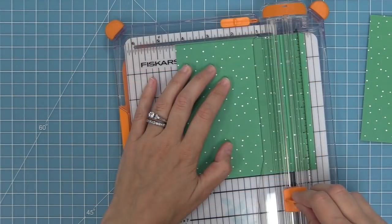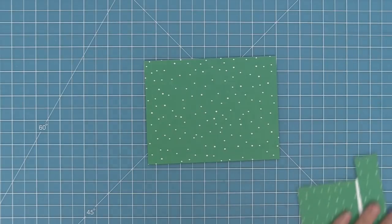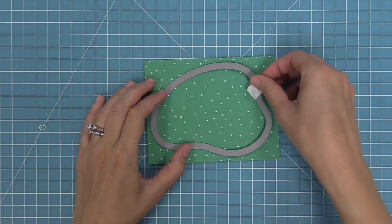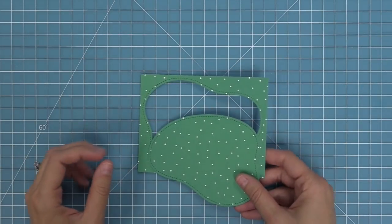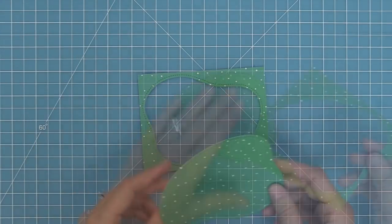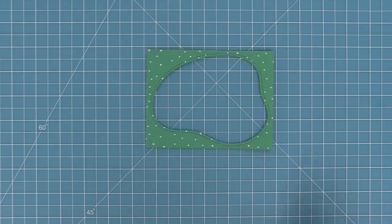Now it's time to start creating with this set. We're going to trim down some pattern paper from the Snow Day Remix collection — I love those little random white snow dots. Then we're going to take our stitched pond, line it up in the center of our piece of pattern paper, run it through the die cut machine, and now we'll have a stitched opening and also a stitched pond. I'm going to save that stitched pond for another card later on and right now we're going to use the stitched opening.